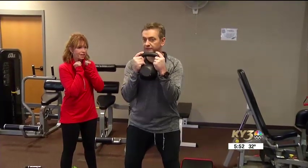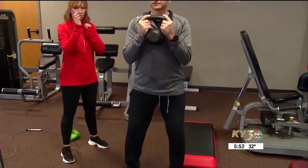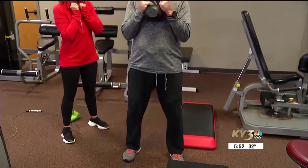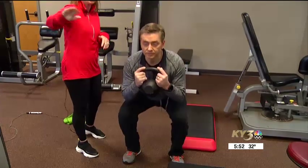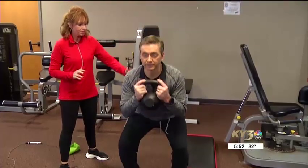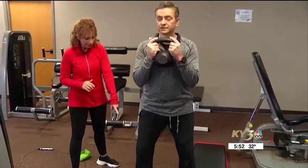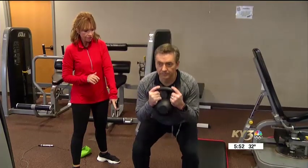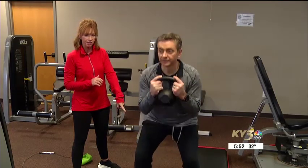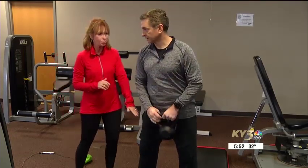Hold it like this and don't go past this point — good back position. Sometimes it helps to look at the ceiling, but let's look straight ahead a little bit with this one. Keep that back nice and straight. Good knee flexion, good stability. The elbows hitting the thigh — touching the thigh — is keeping from going too deep. We don't want to go any farther than that at this point.